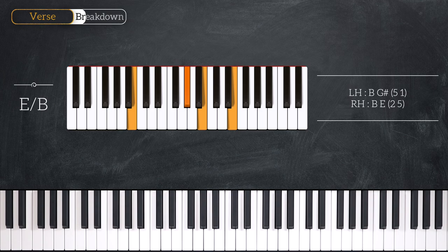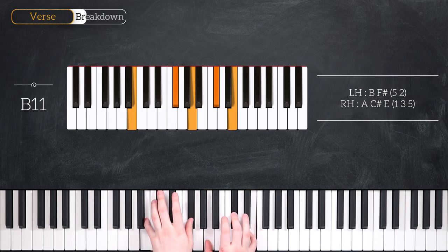Our final chord is a B11 chord and it looks like this. That's B and F sharp in the left hand, A, C sharp and E in the right hand.